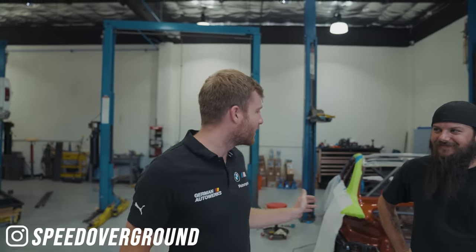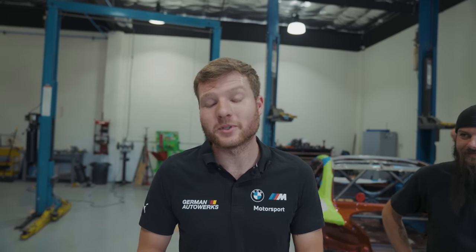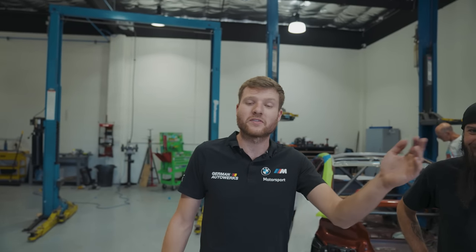This project has been absolutely great so far, but we couldn't have done it without the people behind the scenes. This is Dalton from Speed Overground in Tempe — without him this wouldn't have happened. He's let us use his workshop and all of his equipment, which is so valuable when you're literally in another country and don't know where anything is. If you're in Tempe or the Phoenix area and need cars, fabrication, or performance work — hit this guy up.